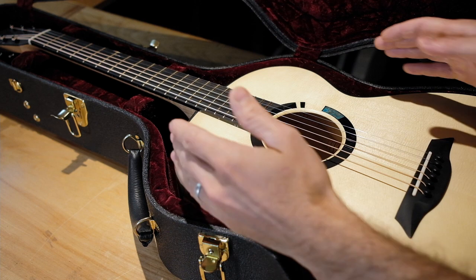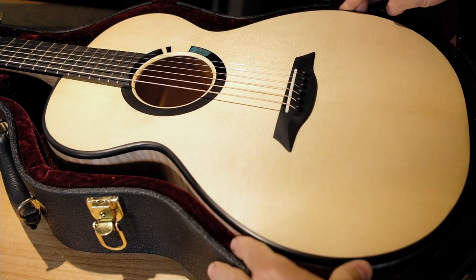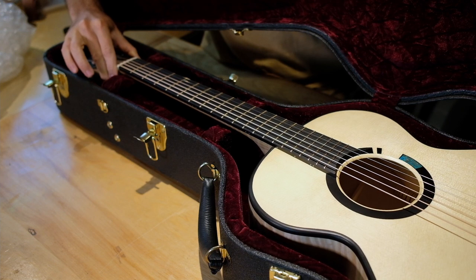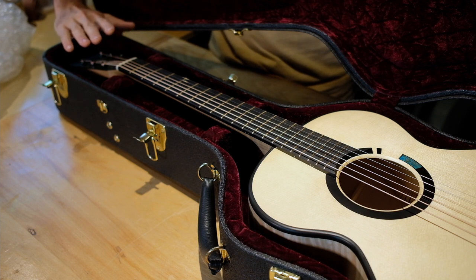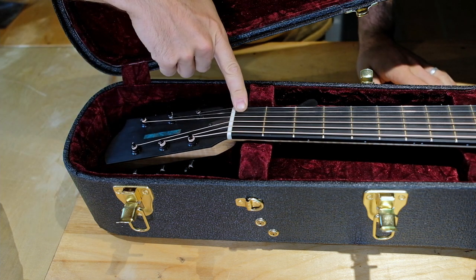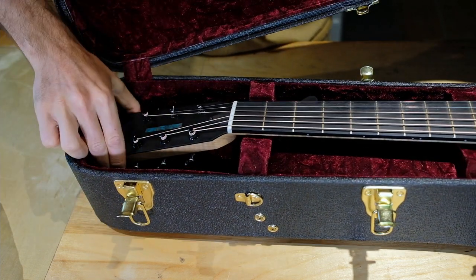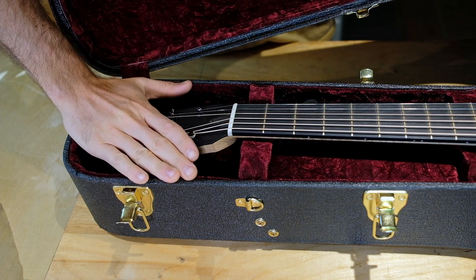Next, you want to make sure the guitar doesn't move around in the case. The lower bout of this guitar fits really nicely and snugly, so I don't have to worry about that. The upper side is a little loose, but that will basically solve itself once I pack the head — which is one of the most important parts. I'm sure all of you have heard of guitars being broken at the head during travel. That's super common, and one of the main reasons is that if the case were to fall, the inertia of the head actually causes that snap. So supporting the back and the top of the head is really important.